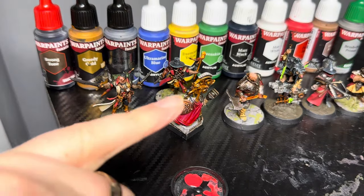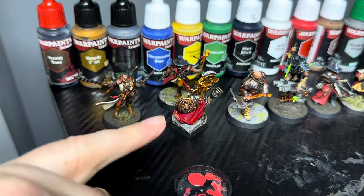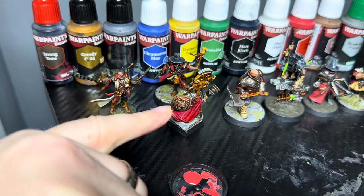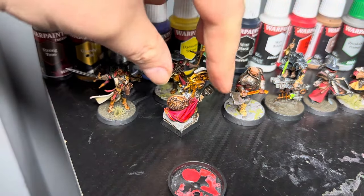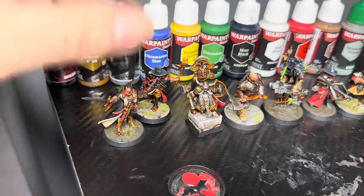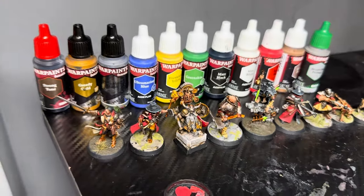The gold there looks different on some miniatures, but all I've done is use different Speed Paints over the gold. That one was, I know for a fact, one of my favourite speed paints — Hard Leather over the Greedy Gold. I can't remember what the other Speed Paint I used was to get the different shade of gold, but yeah, I just love these paints so much.